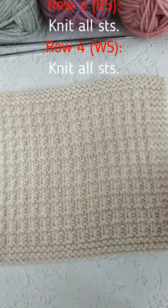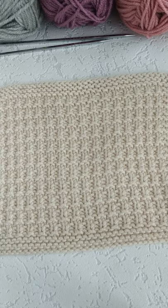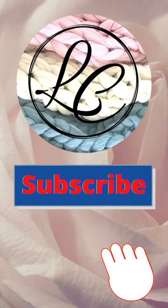A detailed stitch by stitch video tutorial for this pattern you can find on the Loops and Colors channel. Enjoy your knitting and subscribe to our channel to get more patterns to your collection.